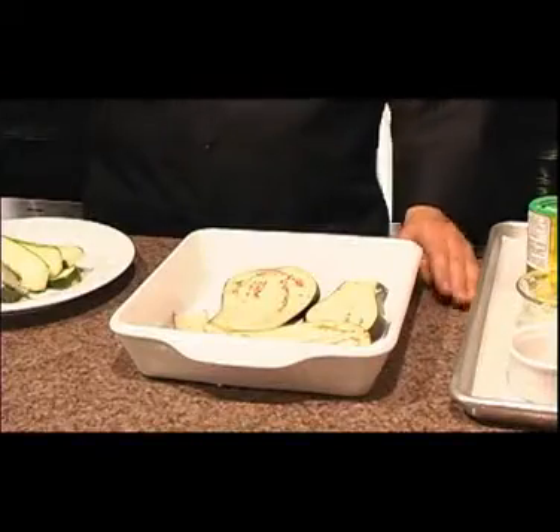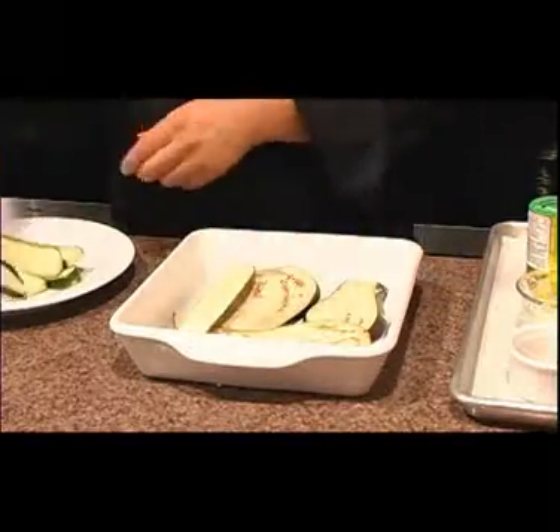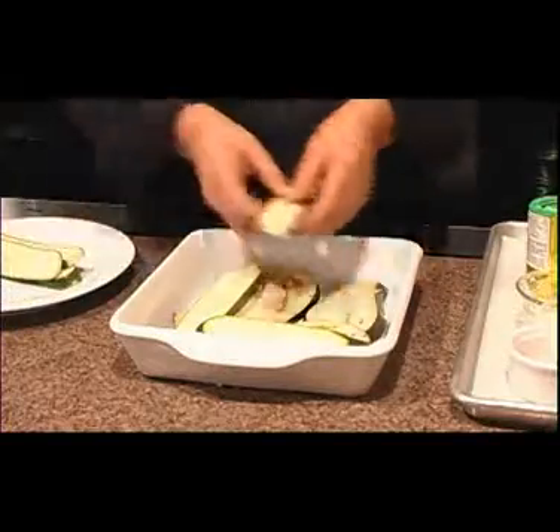We're gonna make eggplant zucchini lasagna — very good, very good tasting. I put a bit of eggplant, and I'm going to put some zucchini on it here.